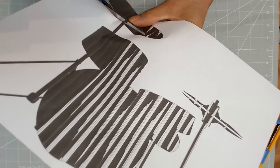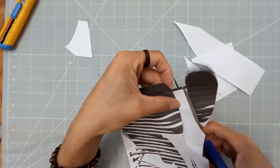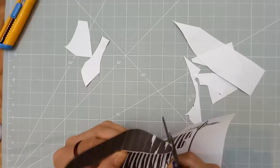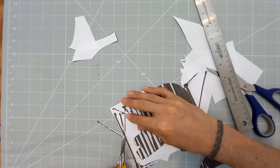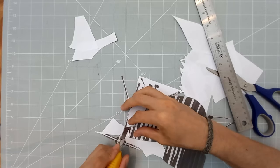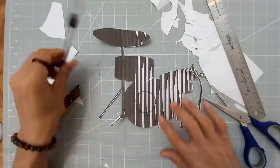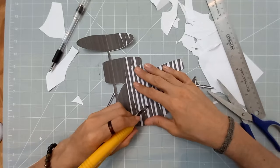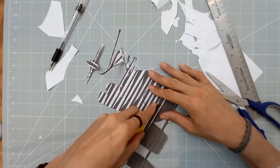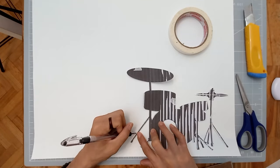Because we don't have a plotter or cutting machine to cut the vinyl, I decided to make the design by hand — the good old-fashioned way. This is basically a silhouette of a drum set. I printed it out, cut it out, drew it on the vinyl, and then cut it out again from the vinyl. It takes a lot of time, so this is mostly recommended if you want to do one or two designs to test it out, not for large quantities.